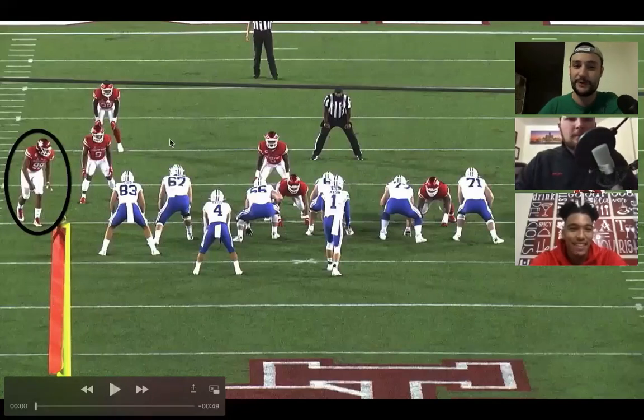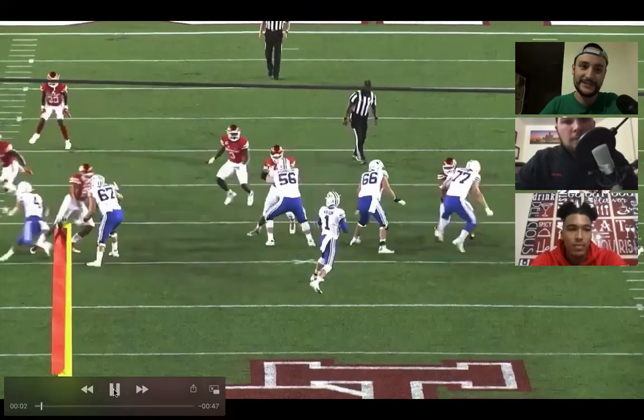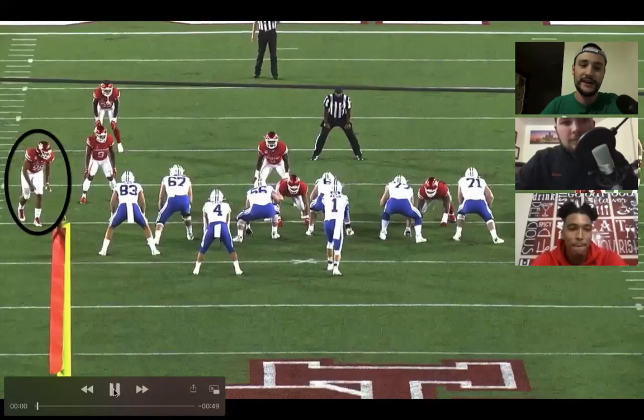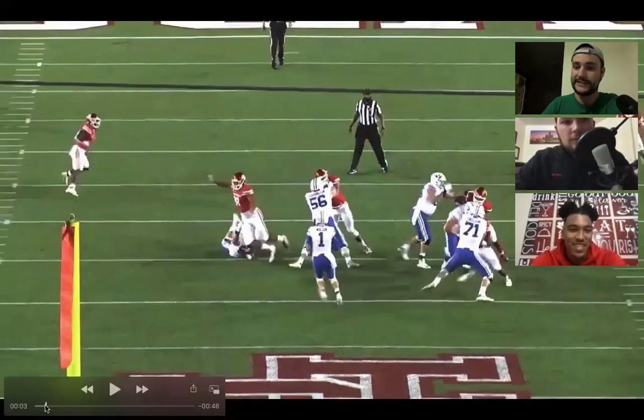This is a huge matchup because I think this is Brady Christensen, a left tackle who's going to be in the NFL one day. And obviously you've got the quarterback Zach Wilson, who's going to be probably a first-round pick. This was a big game for you, and this clip right here was the best pass rush — the arm over swim, getting an NFL-caliber tackle on the ground. Is this one of the moves you've been working on in the offseason, kind of that swim move, working on the hands?